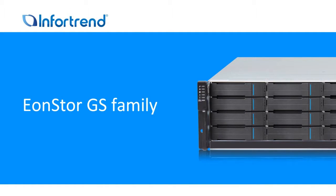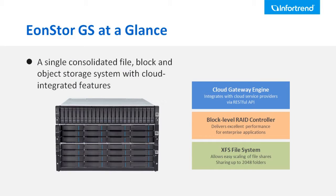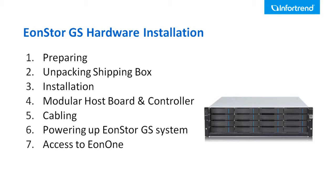The InfoTrend EonStore GS family product is a unified storage system that integrates file level, block level, and cloud gateway into one single system. This video will guide you on how to run all the necessary hardware installation for the EonStore GS.